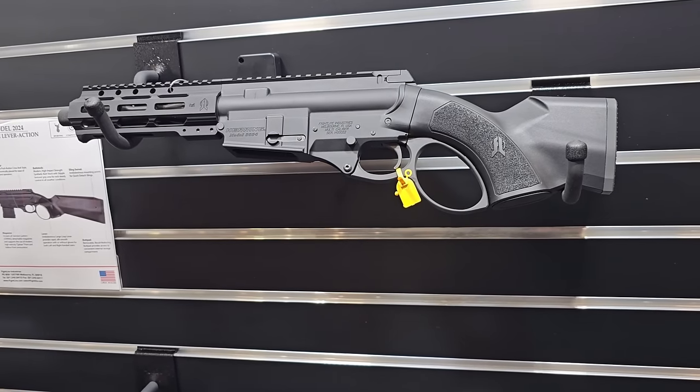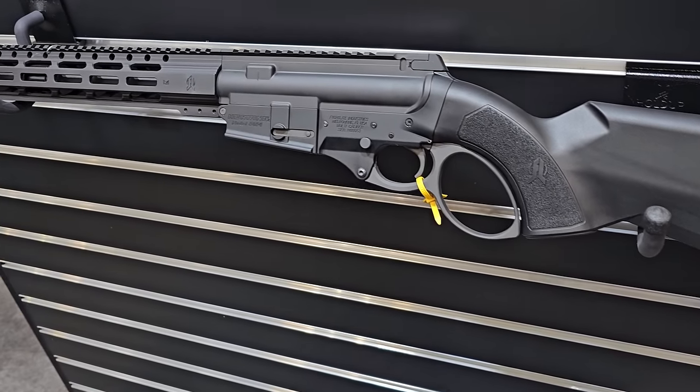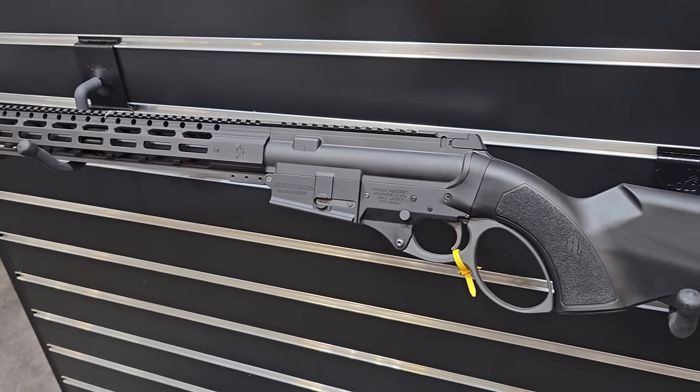These are identical as far as the receivers are concerned — it's just a different configuration, one in a rifle and one in a pistol.